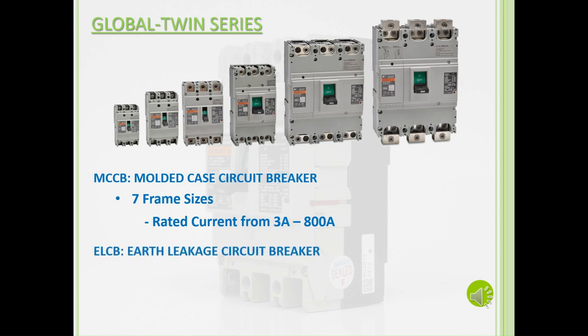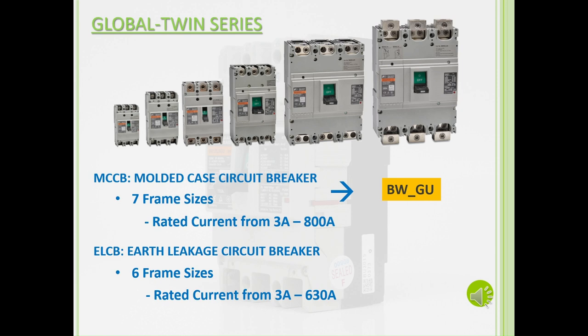The ELCBs, on the other hand, have 6 frame sizes, ranging from 50 amp frames to 630 amp frames, with rated currents from 3 amps to 630 amps. The MCCB is recognizable by the BW at the start of its part number, while the ELCB is recognizable by the EW at the start of its part number.